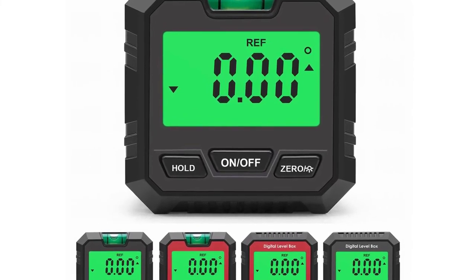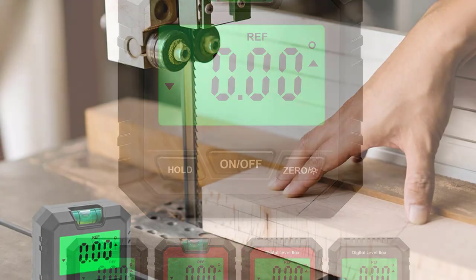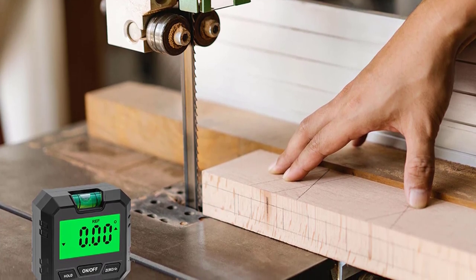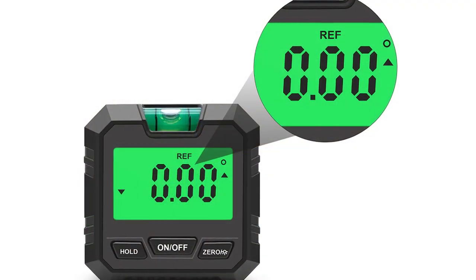Each measurement is shown in both degrees and percent, which is a handy feature for woodworkers and contractors. The digital angle gauge is durable and portable, making it the perfect tool for just about any project. This digital protractor inclinometer is battery-powered and comes with two AAA batteries included.